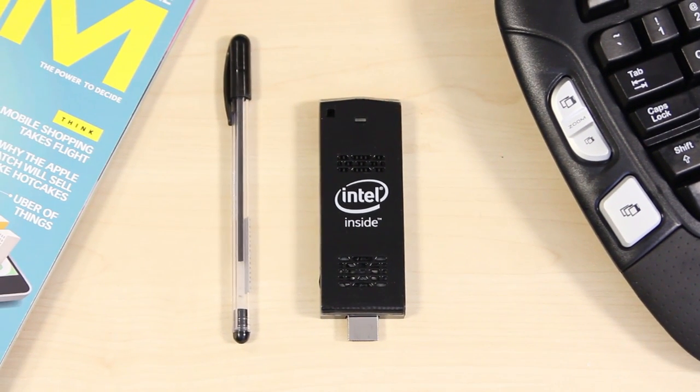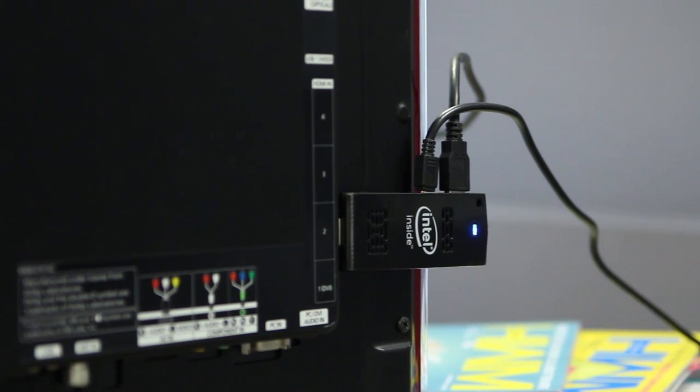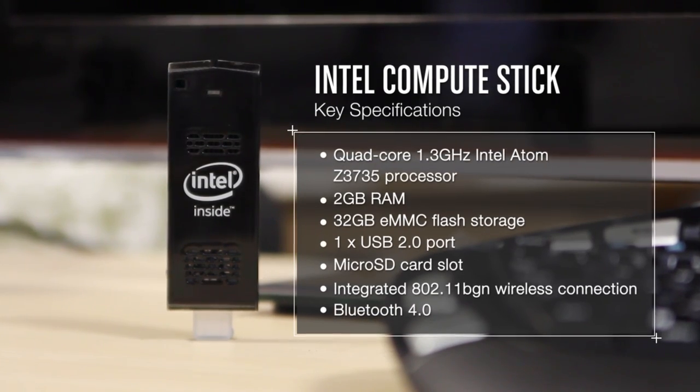It's not lightning fast, there is an occasional stutter, but let's face it, for its size and power, we can't really complain. It is impressive for a first-generation device and it has definitely opened up more possibility in the entertainment and productivity space.